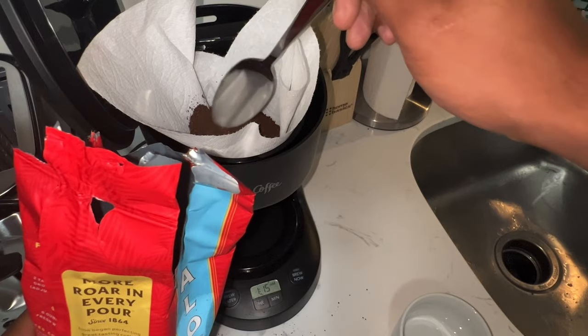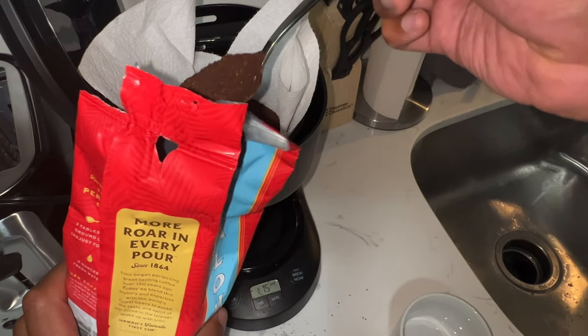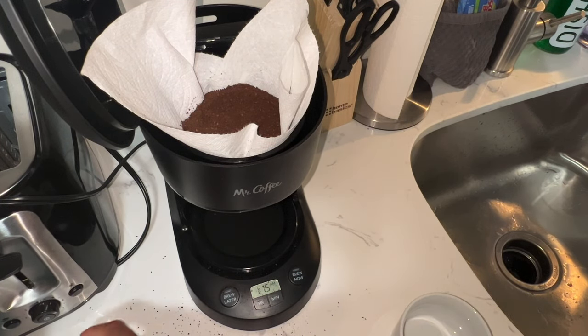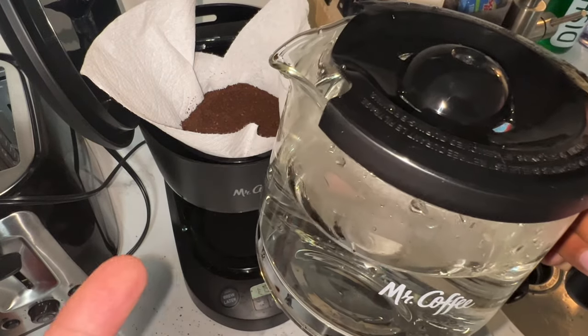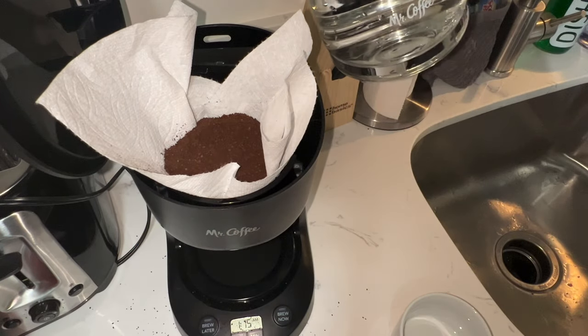It's going on right here. I'll put the coffee in there — I kind of like the coffee strong. So I put the coffee in there, and then basically what you're going to do is take your pot, fill it with water to how much coffee you want. I already have that done, and then I'm going to go ahead and pour this into the back.